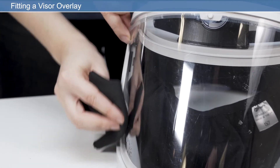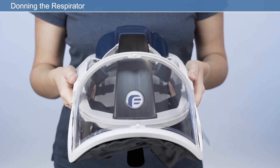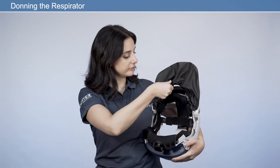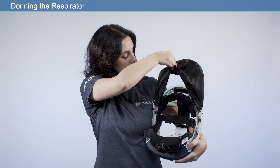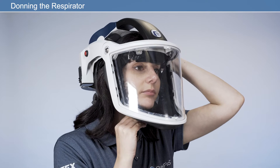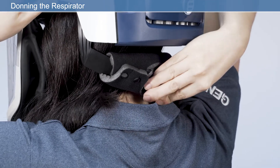Once your respirator is adjusted to your own personal fit, donning your respirator is quick and easy. Switch the unit on using the on-off button on the side of the respirator. To ensure the unit is working correctly, check that the LED status indicator is showing green. Firmly close the shield by pulling the tab located on the face seal to lower the visor. Then ensure the face seal is pulled under the chin and is not twisted or folded. Modify the headband size using the headband adjuster.